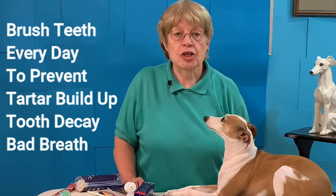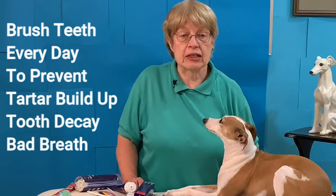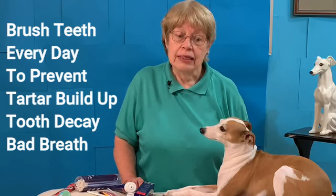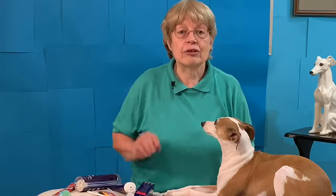Daily brushing will prevent tartar from forming and prevent gum disease — and when you prevent gum disease, you're keeping your dog healthy, because gum disease can bring a lot of physical problems, including heart problems. Nikki brushes her teeth every night. If you'd like to see another video on how Nikki brushes her own teeth, there's a link here, and also one on Italian greyhound pros and cons. Thank you — please subscribe to my channel, ring the bell, and have a great day. Bye from Joyce and Nikki at Diamond Dog Training.